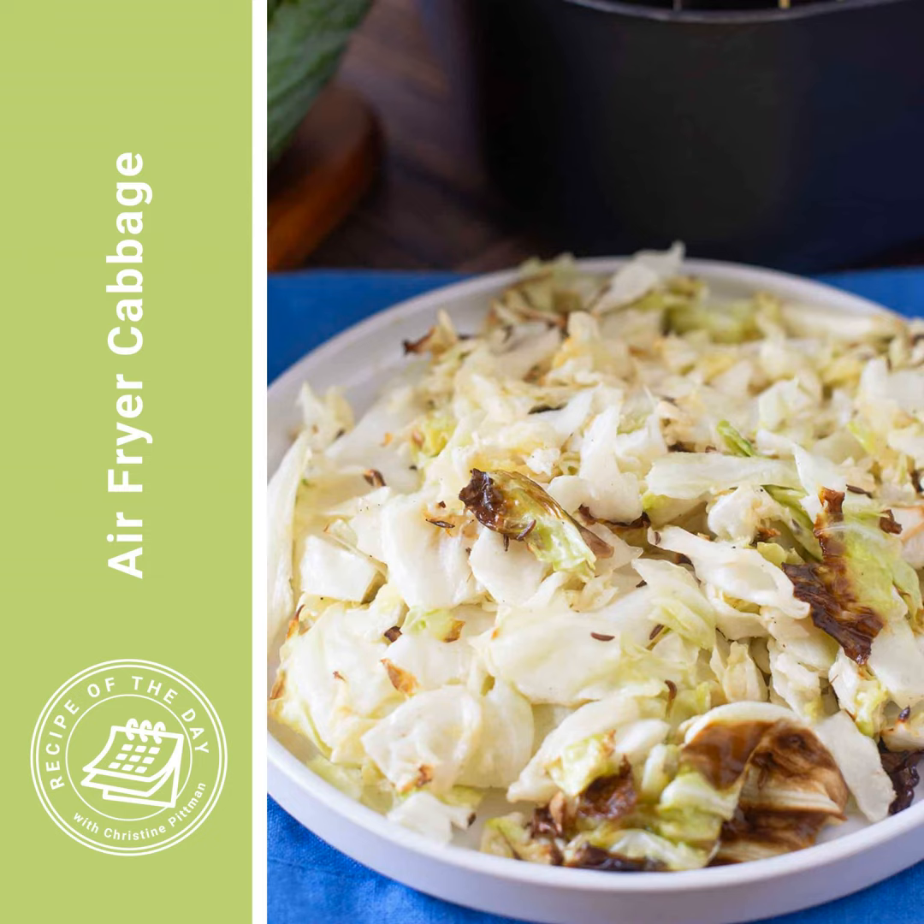If you are going to be spraying your cabbage, just toss it all together and put it in the air fryer. Or combine all those ingredients, add your six cups of chopped cabbage or the shredded from the bag, stir it all around to coat it, and then transfer it to the air fryer basket. Give the basket a shake to distribute the cabbage evenly, and then set your air fryer to cook at 370 degrees Fahrenheit for eight minutes.